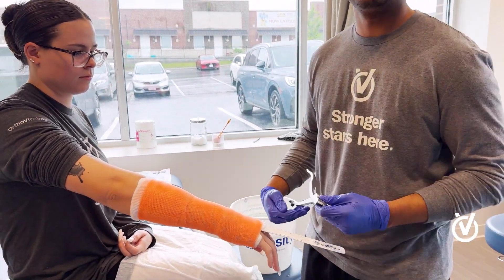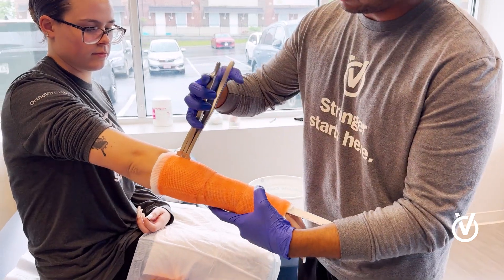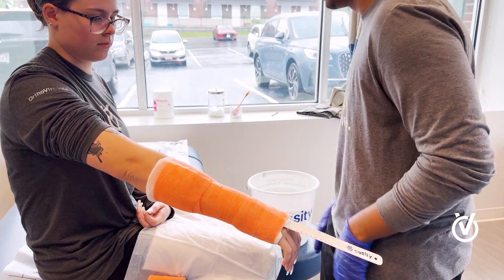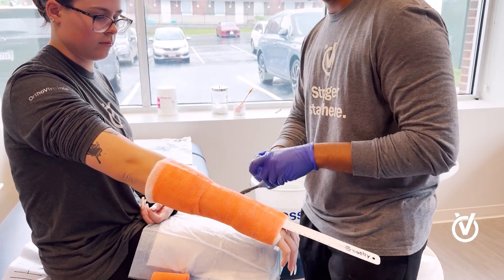And that's the cast off. From there we just crack open the cast, and we're going to cut all the way down.